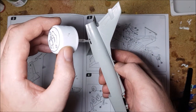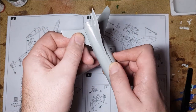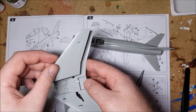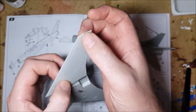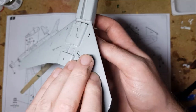With that done, the build from here on out progresses pretty fast, adding the horizontal stabilisers and the main wings in the next step. Other than some light flash cleanup, all of these bits go on well and have a good tight fit to them.